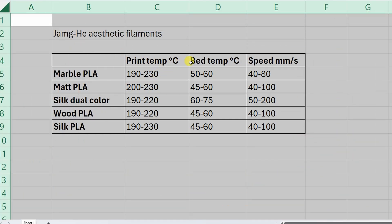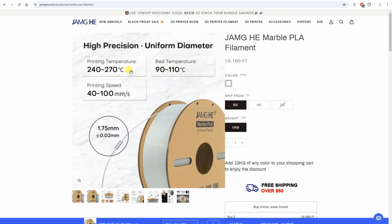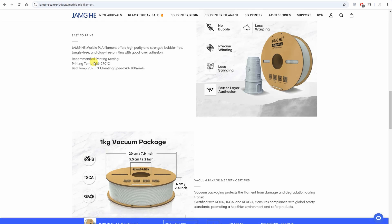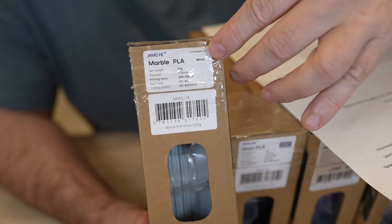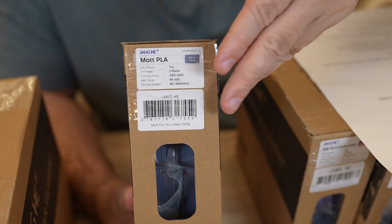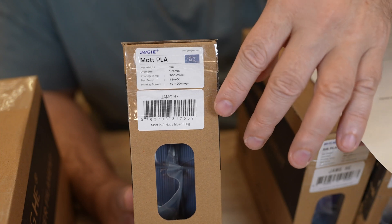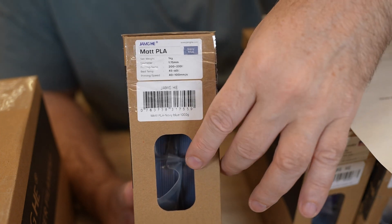Before I continue, I want to show you this table. These are informations I collected from the spools, because on their website there are some confusing informations, but the information on the spool looks correct to me. Marble PLA — it has a really marble texture, great for art. And matte PLA — it has a matte finish surface and currently it is available in 9 colors; this one is in navy blue.